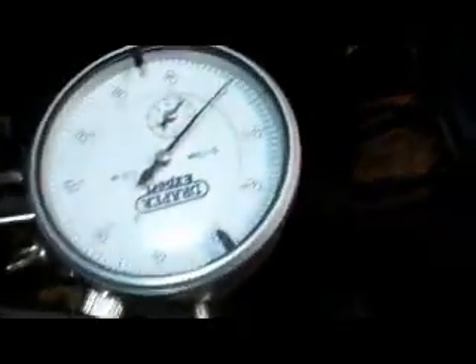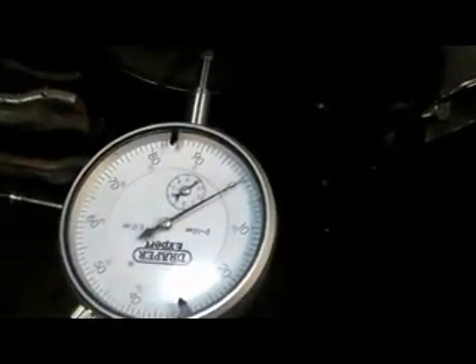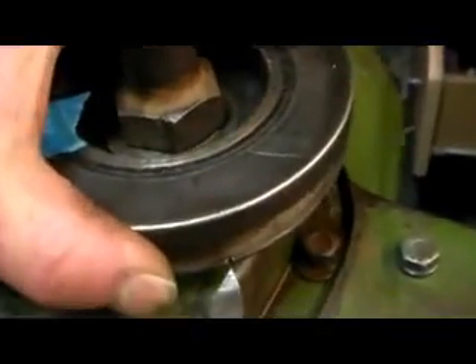Alright guys, that's the pointer done and my TDC markings. We're all set now - both sides are real clean. The front timing cover is all finished, so that's that. I've not got a socket here to do the front pulley bolt - I decided to stick with the old starting handle bolt for nostalgia. But I've given myself a note there just to remind myself that it's not yet tight.